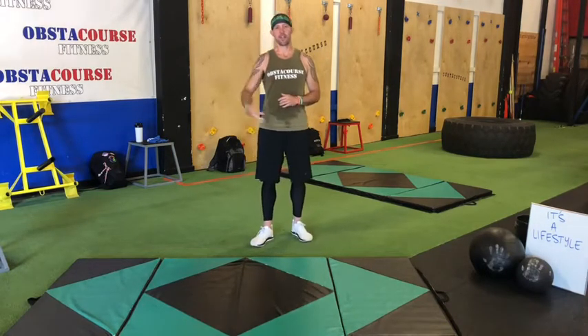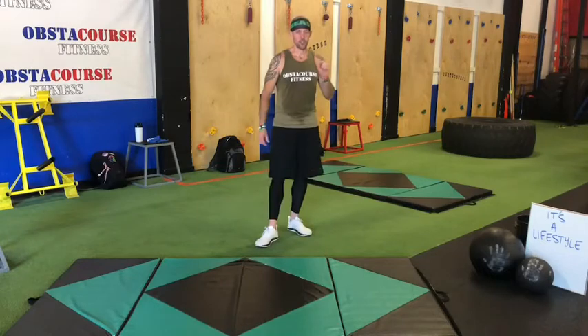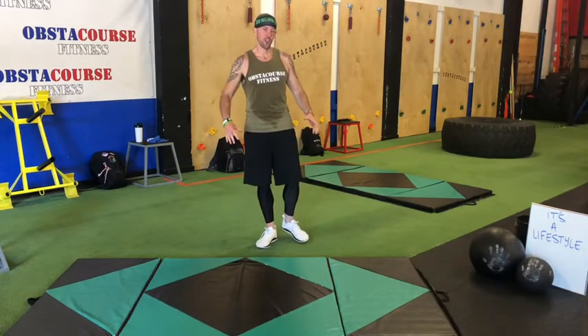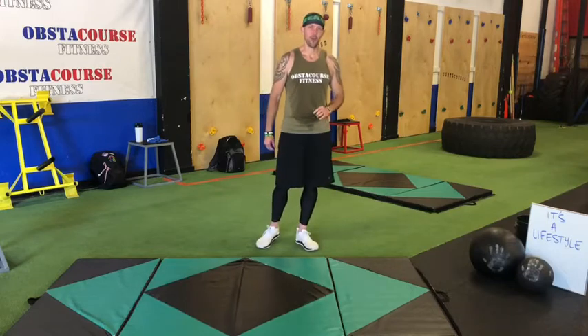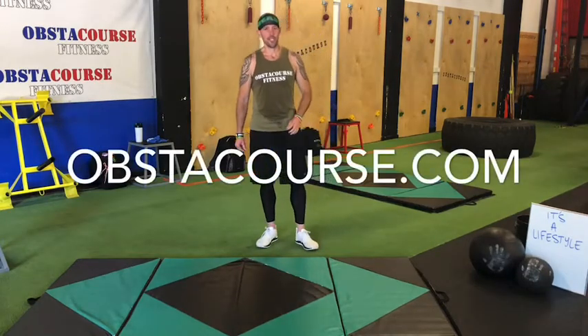If you are looking for more than a 10-minute workout, you're looking for that next level, join our private Facebook group, OC Virtual Workouts. That includes a warm-up, a workout, a cool-down — the whole thing gets done all in an hour. Go to obstachorus.com to get all the details.